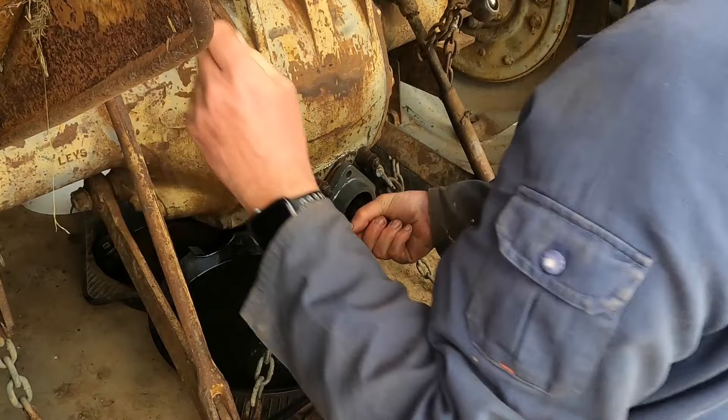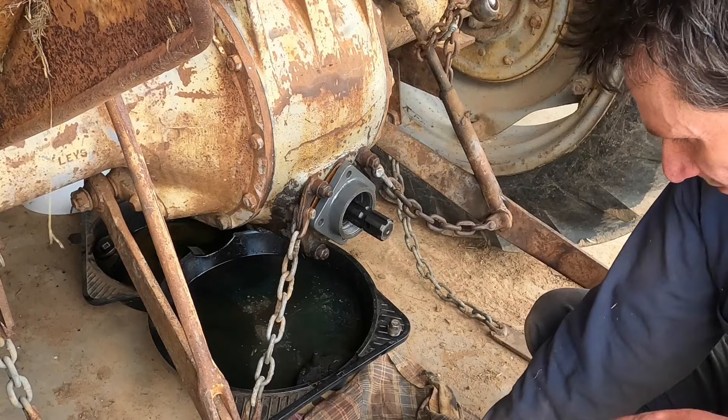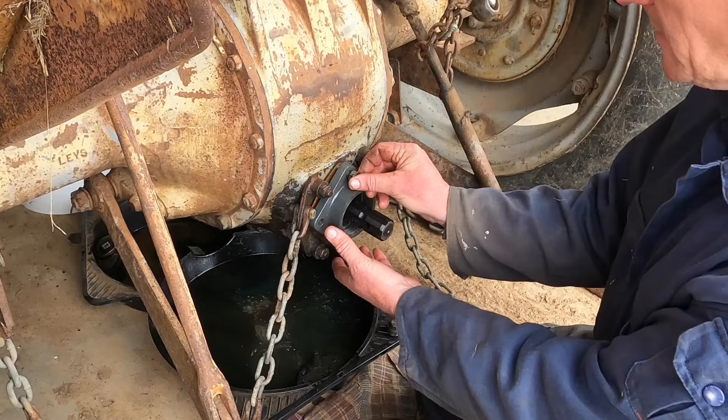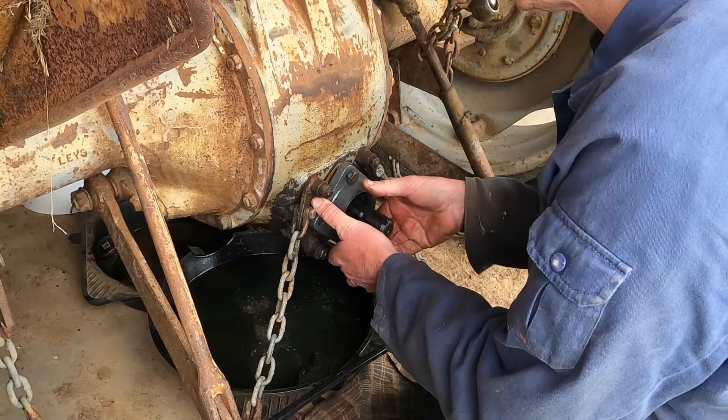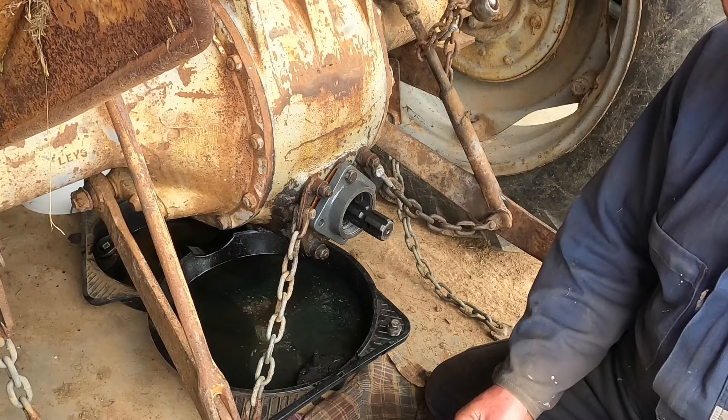I just put the PTO in gear to see if it stopped turning. It did, so it's sitting in place. Now, it's still got a little bit of a gap there. I can't push it any more by hand. I don't want to hammer it in and then have it not lined up and not be able to get the bolts in.